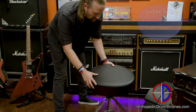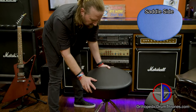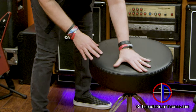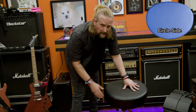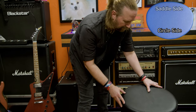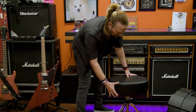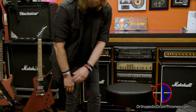So this drum throne has two sides: the straight side, or the tractor side. For those who play double bass and like the tractor seat or the saddle seat without the hump — I like this a lot better without the hump. It also has the round side, so if you're having issues with your hamstring, your legs start getting tired and your hips start to hurt, you can flip it right in the middle of the show and turn to the other side — so you have two thrones really in one. It's also five inches thick; the foam is durable and sturdy, will not break down over time or with weight, and it feels awesome.